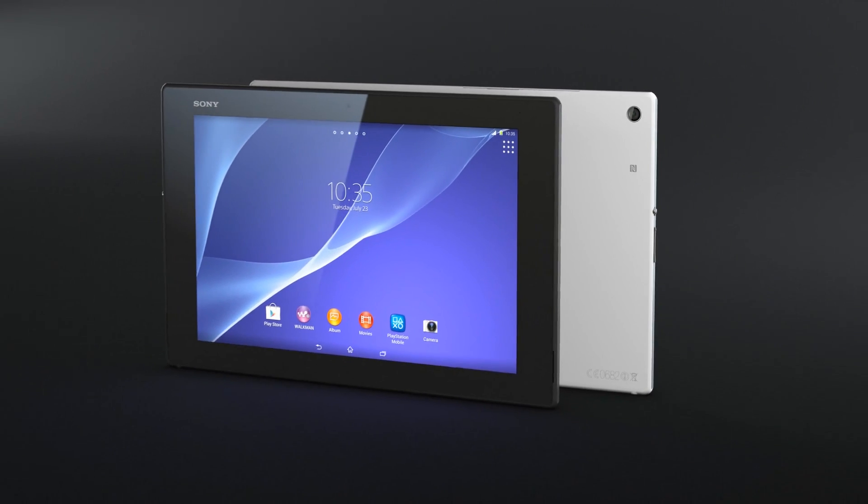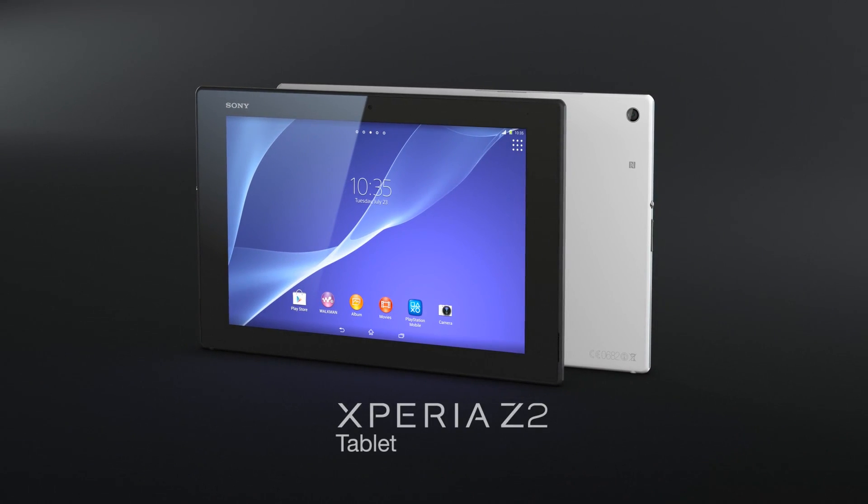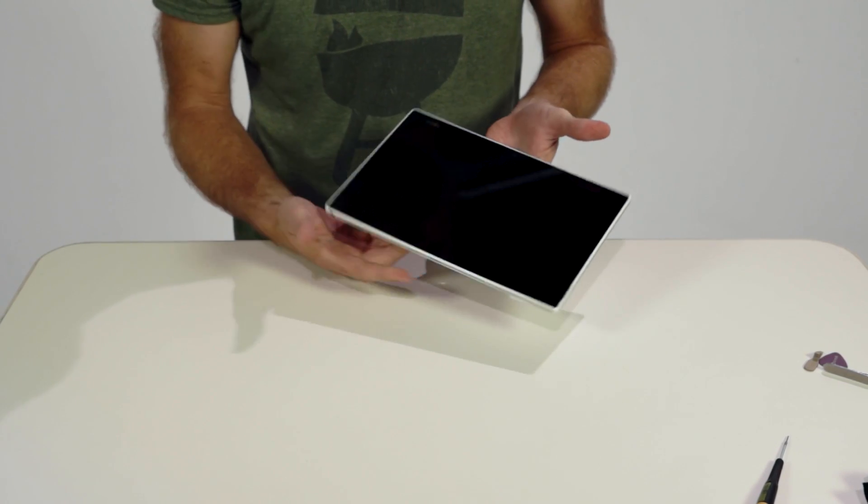Welcome to another edition of Signal by Sony and an exclusive Xperia Z2 Tablet Teardown. Before we open this baby up, let's take a quick look at the outside.